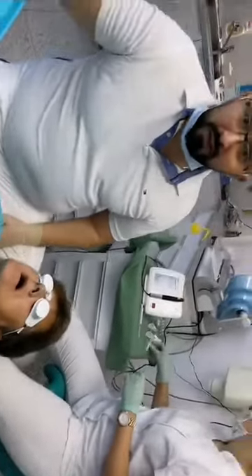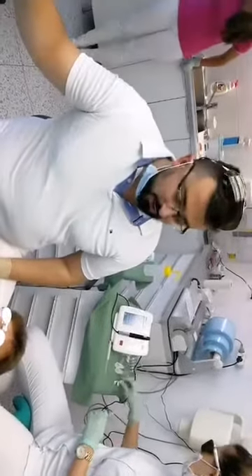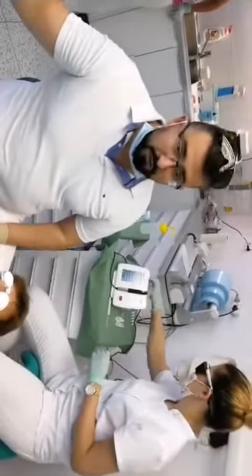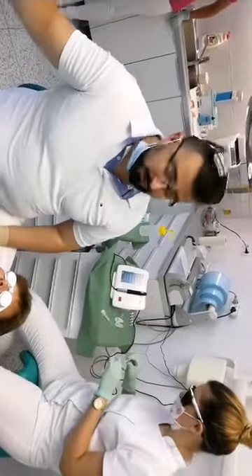Hello, welcome. Today you will see the live surgery. We are going to do the lower total frenolectomy and vestibuloplasty, and upper medial and lateral frenolectomy.